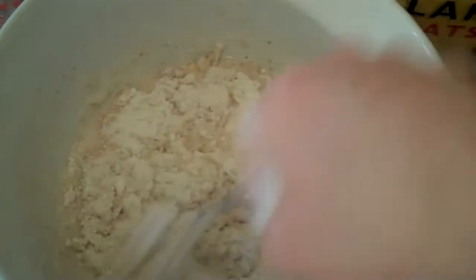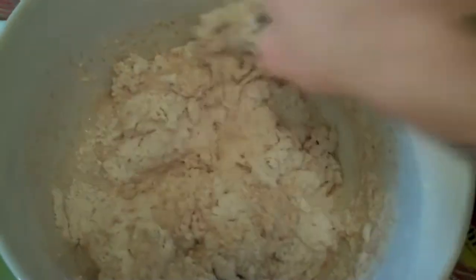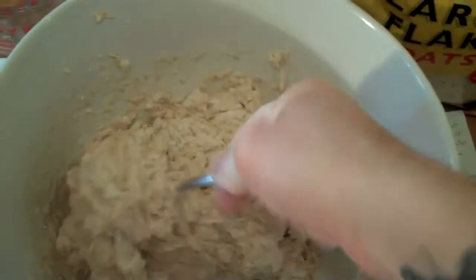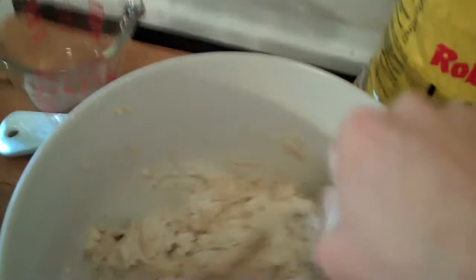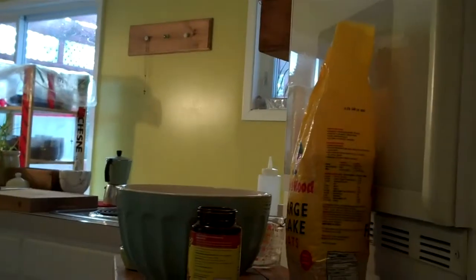Apparently it only takes like 60 seconds. But you know, I can spare a little more time to mix it, because usually it takes me like at least 20 minutes to make some bread. I guess you just want everything to be mixed so there's no big pockets of dry flour. Let me just put the camera down a little bit because the bowl is moving.